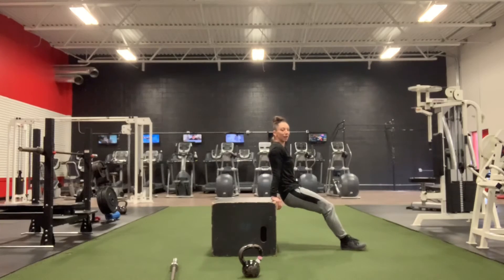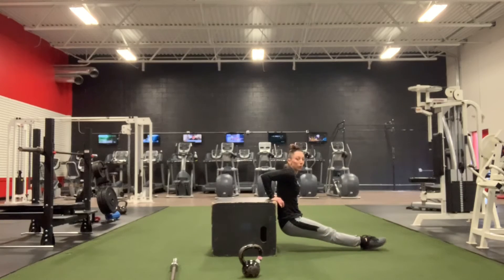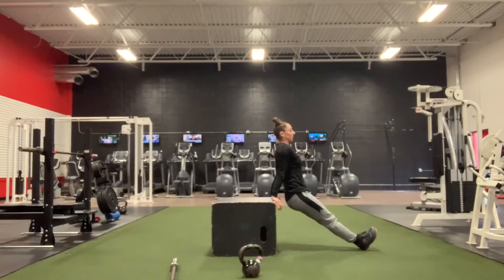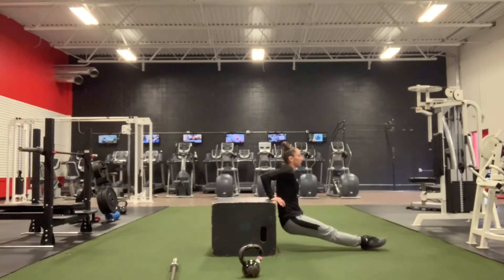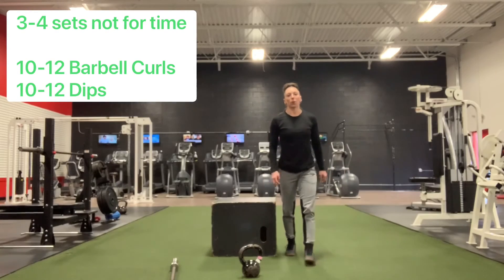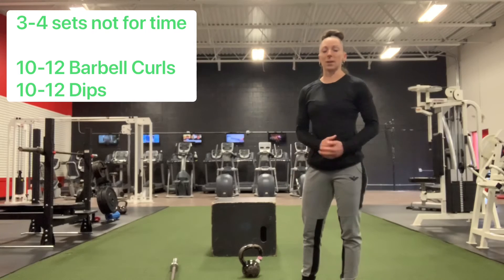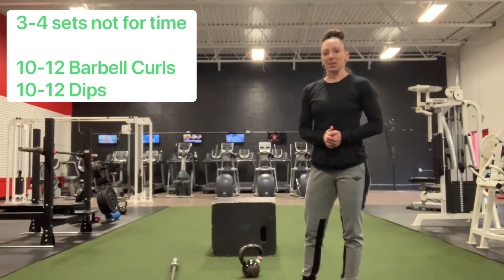If you have something to put your feet on you can do that. Elbows are moving straight back, we're trying to get to 90 degrees in elbow flexion and then pressing straight up. We have 10 to 12 of those, and we're going to do 3 to 4 sets. Depending on how challenging it is for you, you can do an extra set to get in some extra work.